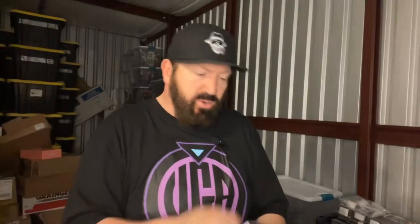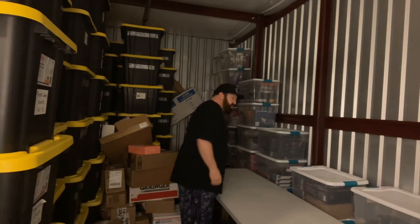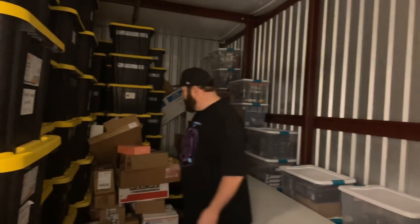Here we have some more Star Wars. This is another Walmart exclusive — ARC Commander Havoc. It's actually a newer figure. I went to a couple Walmarts looking for this and didn't have luck, so this is an eBay purchase. It's so hard looking at the shape of figures online because pictures of the cardboard just don't do them justice.